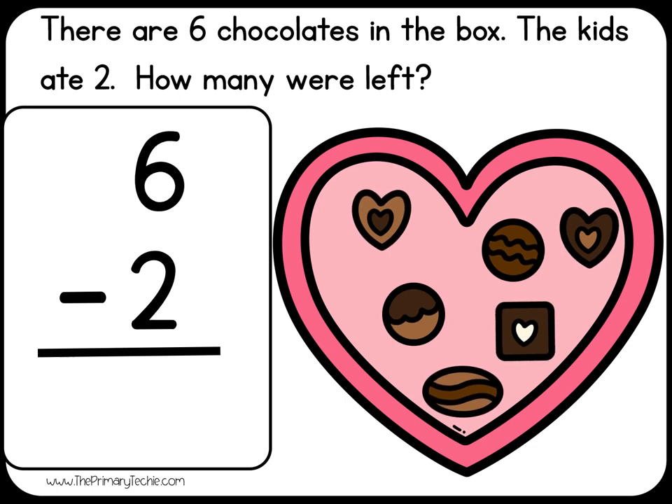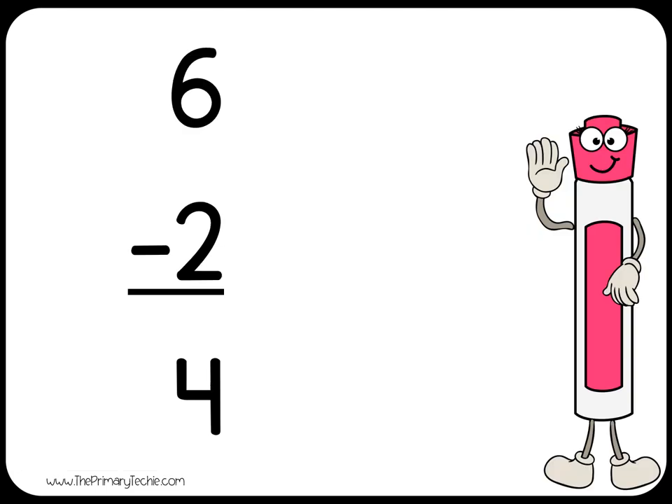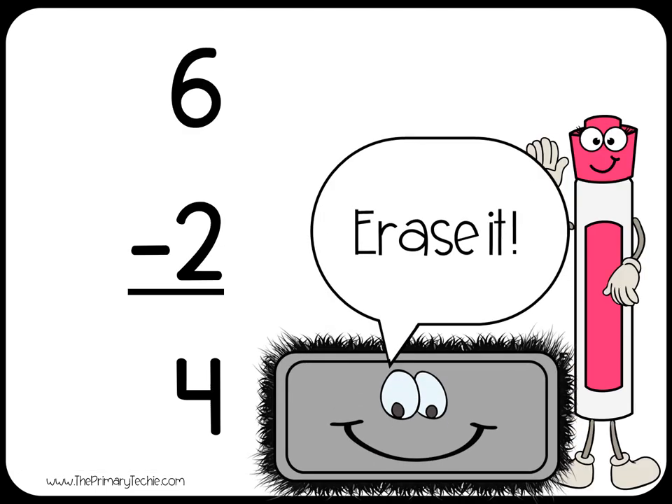Six chocolates minus one, two equals four chocolates. Erase it.